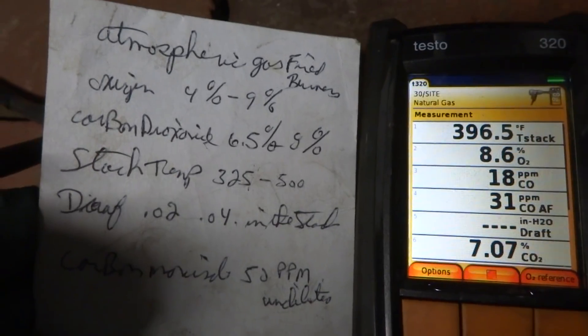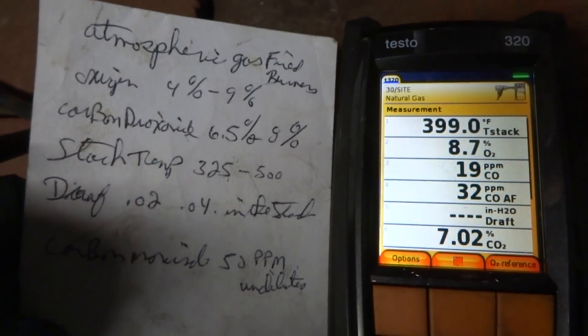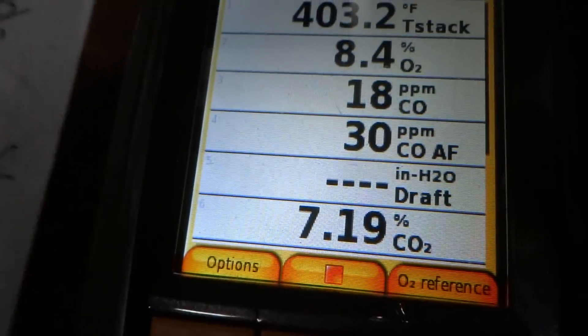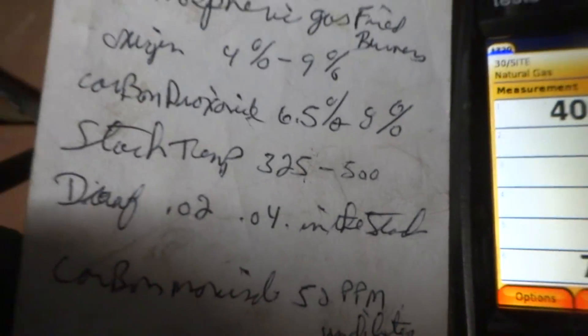My son bought a house down in Sandwich — it's a suburb called Forestdale. Nice three-bedroom ranch. Paid $2.75 for it.